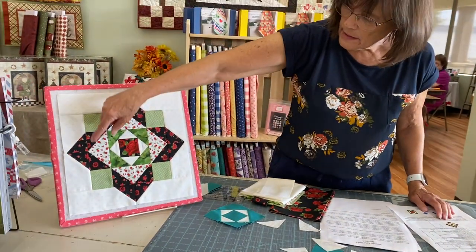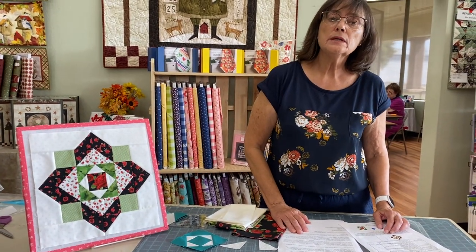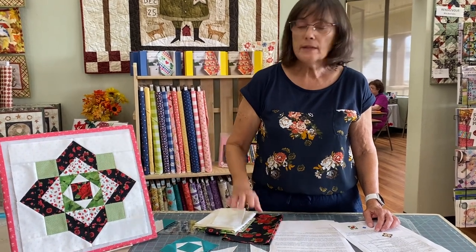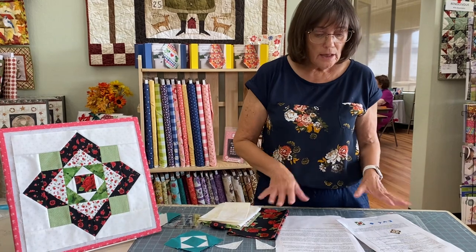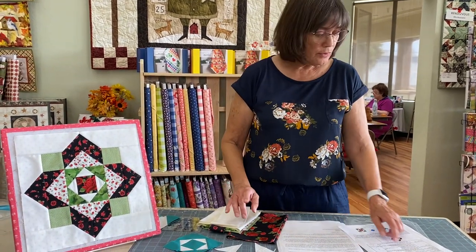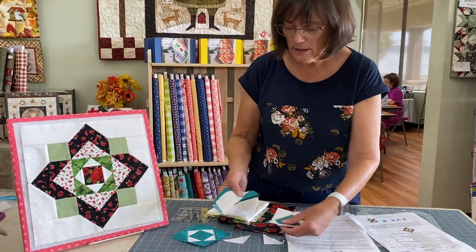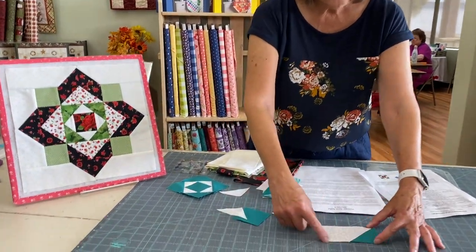The next step is flying geese — these four here are flying geese. If you like to use the Studio 180 Wing Clipper ruler you can do that and make four at once. I'm not going to go over how to use that ruler because not everybody has one, but I would recommend it. I had one for probably two years before I ever opened it up — that's the only way I like to make flying geese now because they come out accurate every time. If you don't have that ruler, follow the directions in your cutting guide for your flying geese.